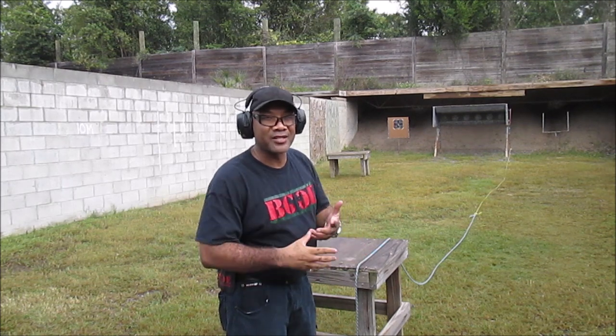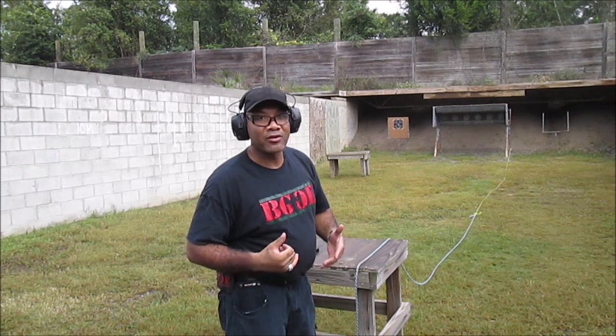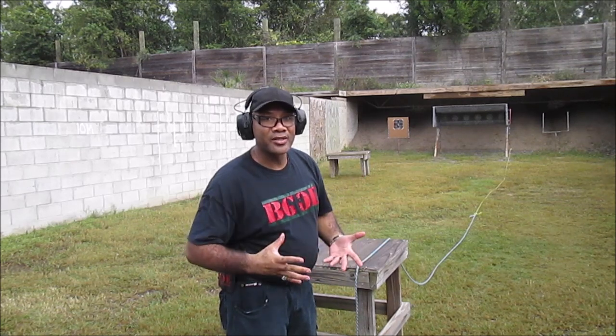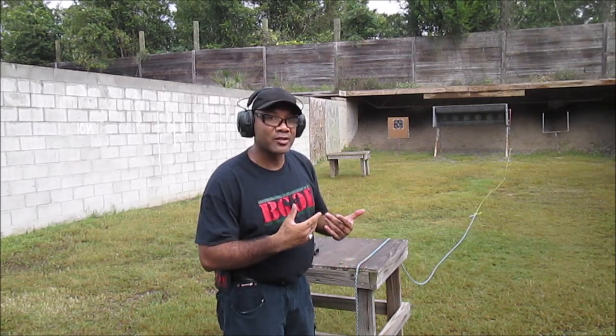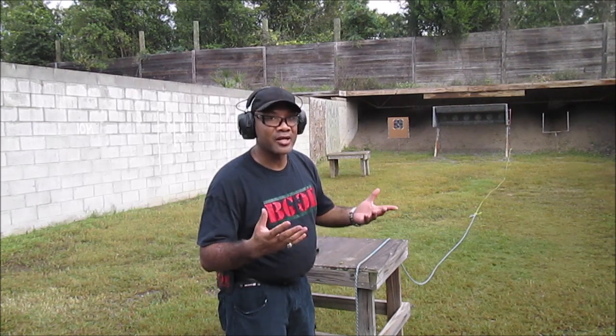So now we're up here at the steel plates. I'm back at 15 yards. I believe the plates are about eight inches in width. So we've got the SIG Romeo Pro 1 red dot on the P320 with the TXG. So let's go ahead and see how good it does on the plates now, since we saw how it did on the target at seven yards — 15 yards, eight inch plates. Let's go.